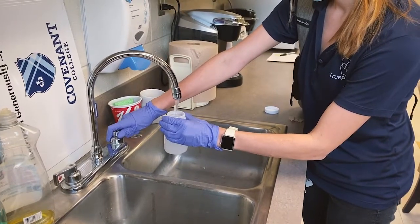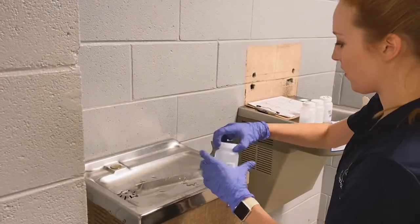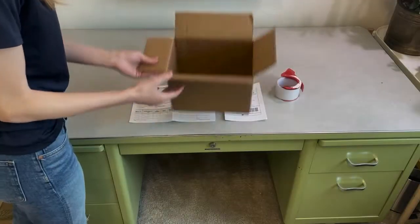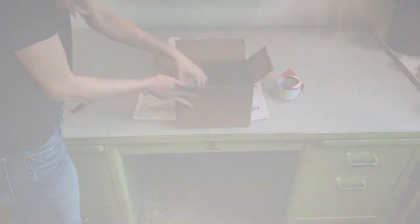Once the sample has been collected, you can dispose of the bag and sign and allow others to resume normal use of the sink or drinking fountain. Repeat this process to collect one sample at every outlet. After you've completed all samples, follow the instructions from your laboratory provider to properly pack the samples and return them to the lab for analysis.